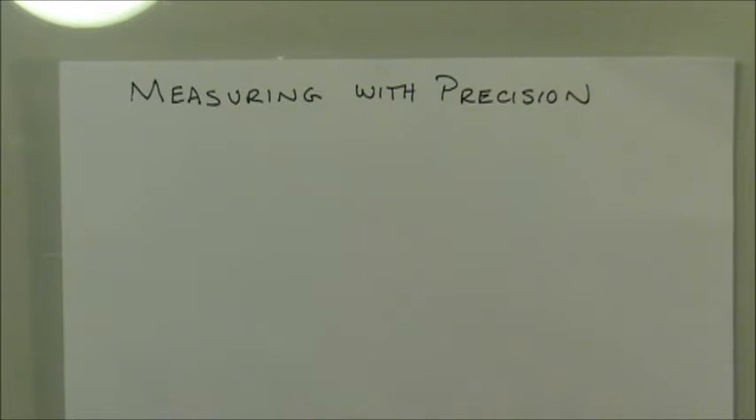In this video we're going to take a look at measuring with precision — that is, measuring using measuring devices and reading them with the highest level of precision that the device can offer you, whether it's a meter stick, a ruler, a thermometer, or graduated cylinder — any type of device where you need to read off the value, not a digital device, but a device in which you'd have to read off the value.